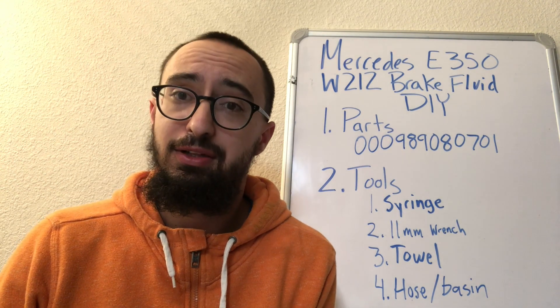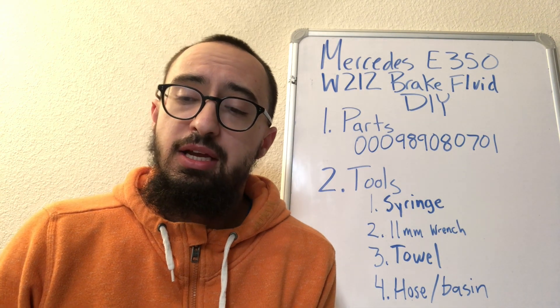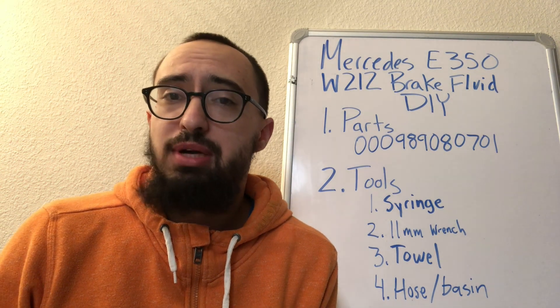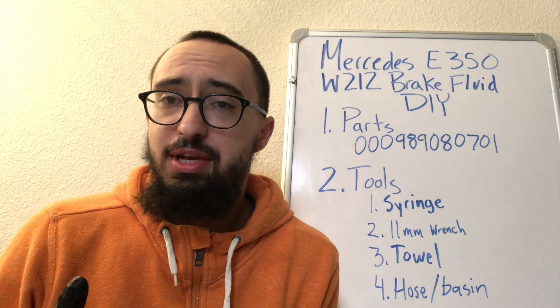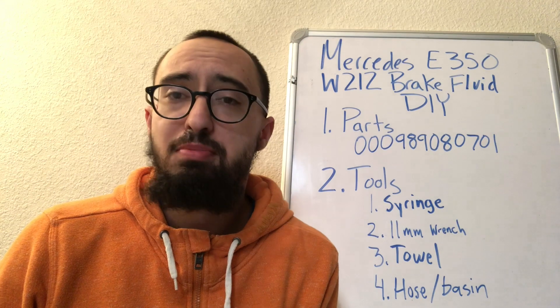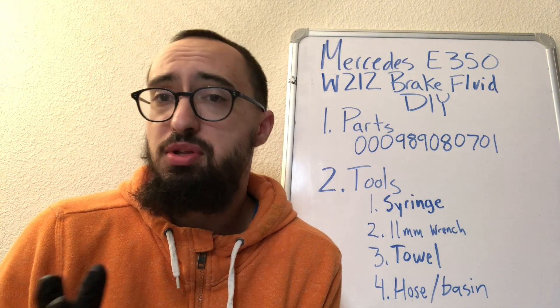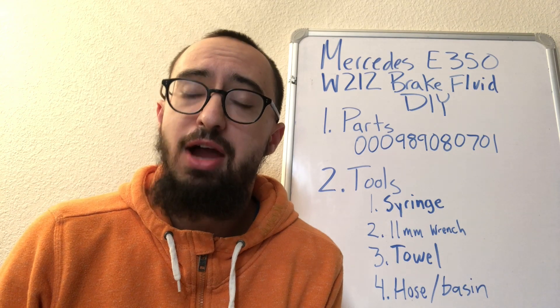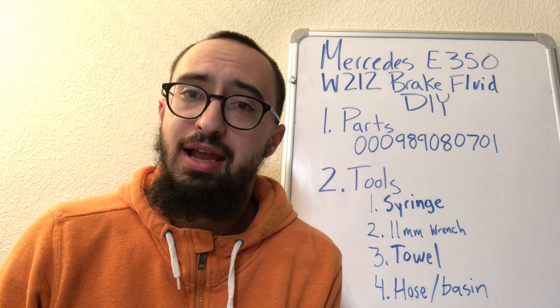Keep in mind this service costs roughly $230 at the dealer, so it's up to you. If you feel comfortable doing it yourself, go for it. If you've never done it before, do it with a friend or just go to the dealer. Either way, I hope you learned something new today — thanks for watching.